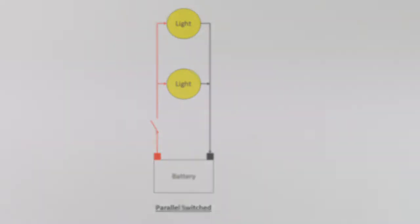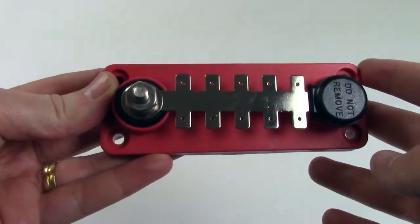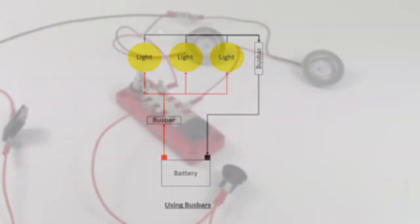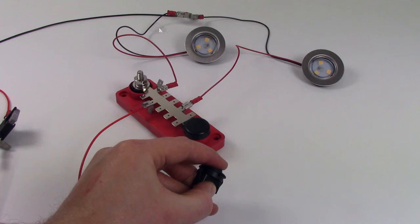You can also use a bus bar to hook up the lights in parallel. Once your lights are connected to the bus bar, you can connect a cable from your battery to the bus bar, and it will power all your lights, as shown in our example.